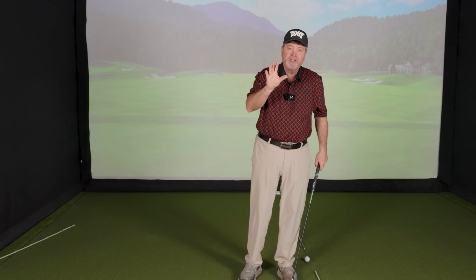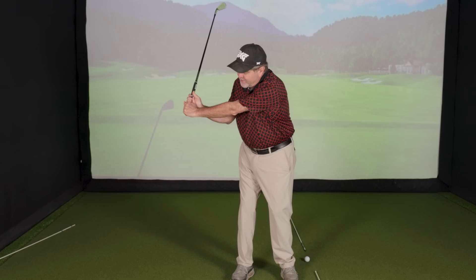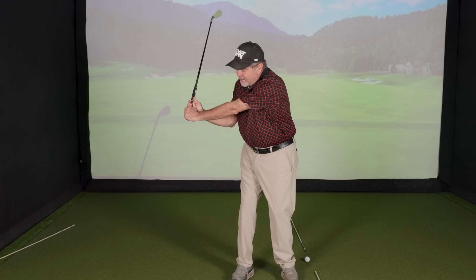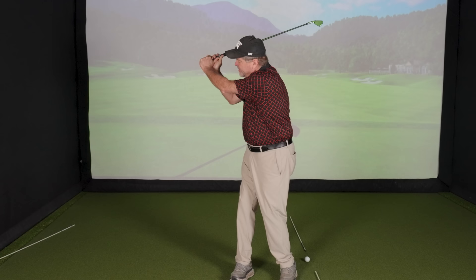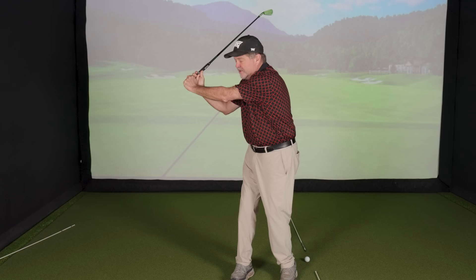The way to get the correct amount of width is by hinging your hands correctly and early enough. By the time my lead arm — my left arm for a right-handed player — is parallel to the ground, I should already have a 90-degree wrist hinge, making an L with the club shaft and my arm. From that position I can turn and still have width with my arms. I've used my wrist hinge to get the club to the top rather than lifting my arms and bending my elbows. Trying to go outward on the backswing to generate more width is a mistake.